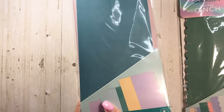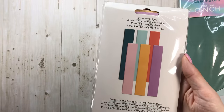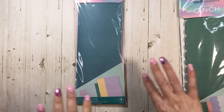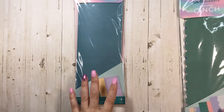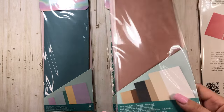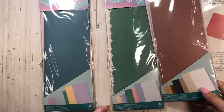And then this one has rainbow. So this one is called the thermal cinch spines rainbow colors and you get these colors here. Hopefully they'll just offer like a neutral, because I do love these colors, but I also like to be able to have just core colors.